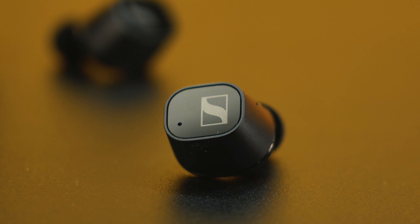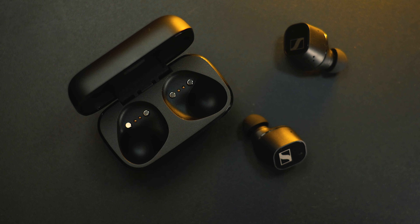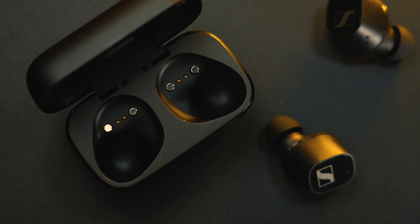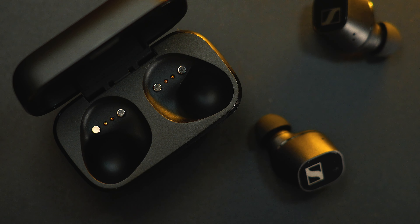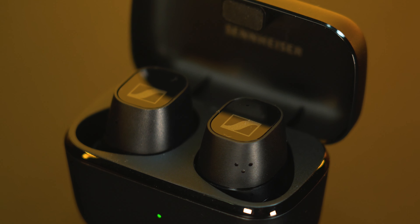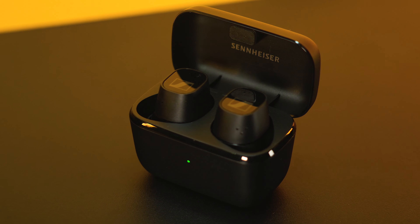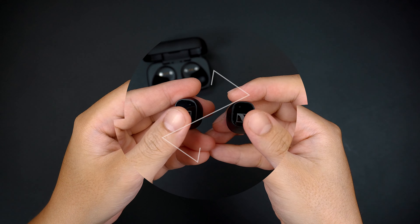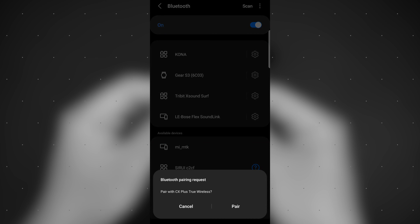The pair of earbuds use a touch-sensitive control where it allows you to navigate all your media controls by tapping the actual earbuds. The CX Plus uses a Bluetooth 5.2 connection and it has an active noise cancellation feature with its two beamforming microphones array for hybrid noise reduction that blocks all if not most of the surrounding noise. To start pairing the earbuds via Bluetooth connection to your device, simply tap and hold both earbuds for about three seconds until it appears on your device under the Bluetooth section.